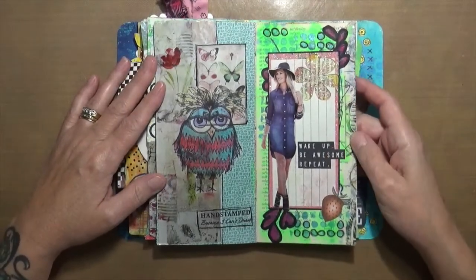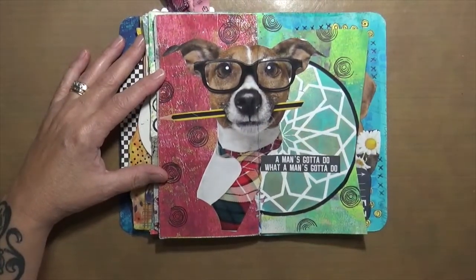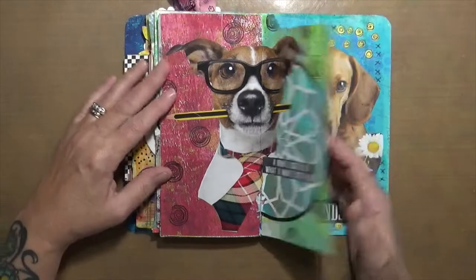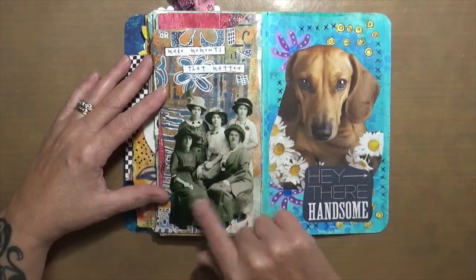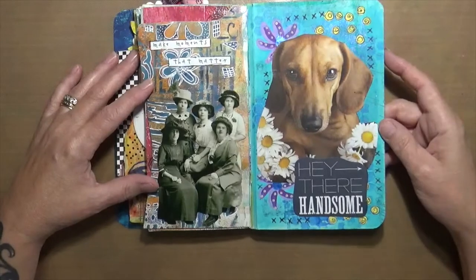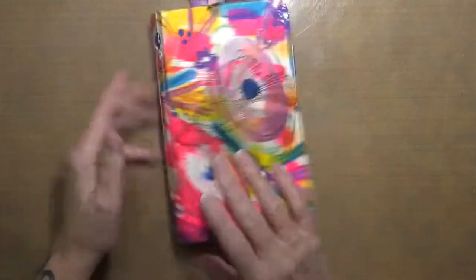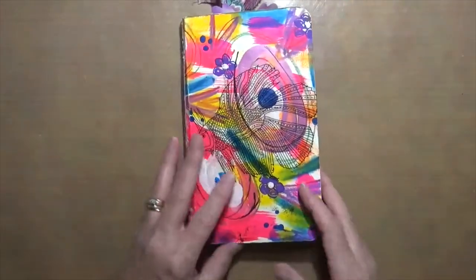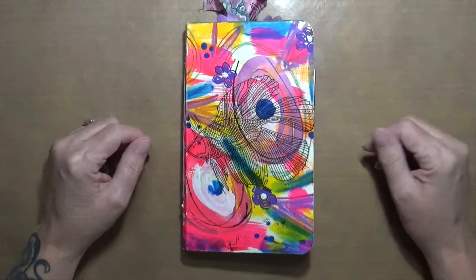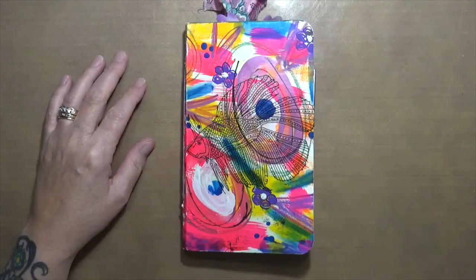This little guy I just could not leave in the magazine — he's so cute, and it says 'a man's gotta do what a man's gotta do.' This page says 'make moments that matter the most' — maybe sisters, maybe a mom, just family. And then this guy I couldn't leave behind either — says 'hey there handsome.' That's it! I hope you enjoyed this flip through of a completed journal. I've got more on the way — I'm just having fun, sitting at my desk, playing and relaxing, listening to music or watching a movie. We'll talk to you soon, bye!